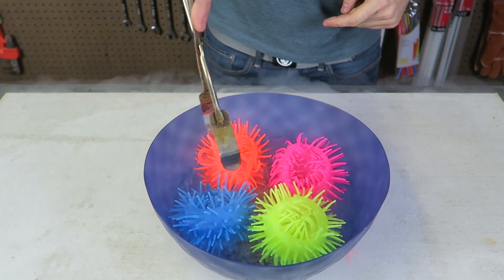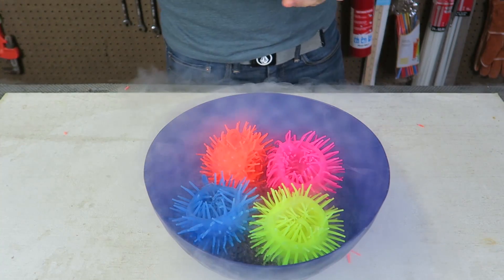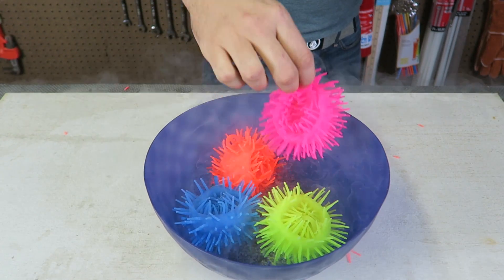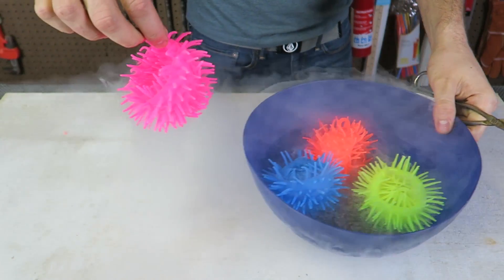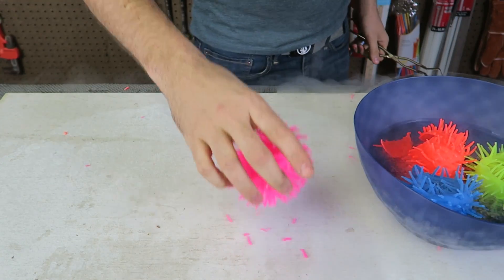Let me take one out slowly. It just explodes! Whoa, oh my gosh! Let's take one out and drop it on the table. It just breaks!